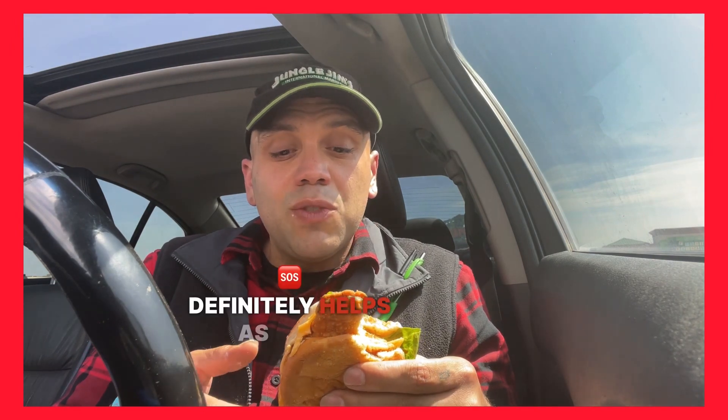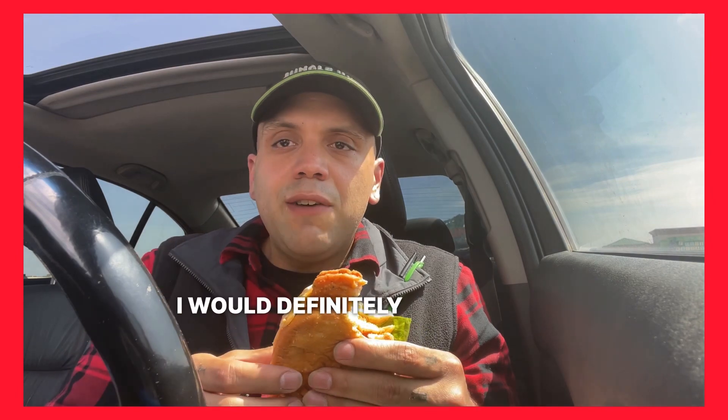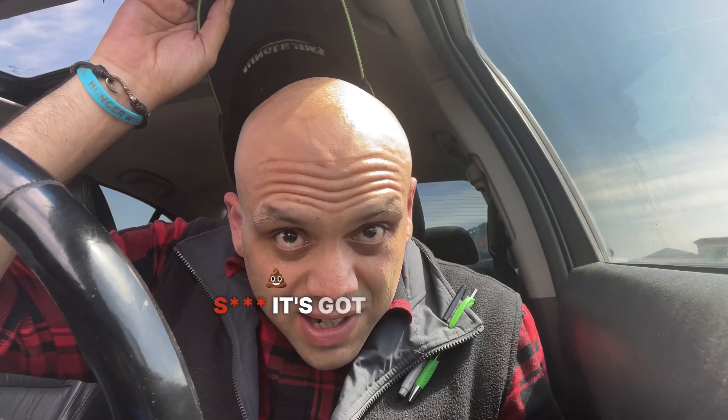It is messy. For my thoughts: it's got some great flavor, definitely has some nice kick with it. The ghost pepper cheese definitely bumps it up a notch, and the ghost pepper ranch definitely helps as well. The burn tends to linger. I would definitely go after this once again — let's give it another bite. It's got me sweating!